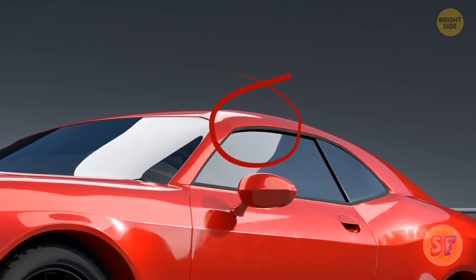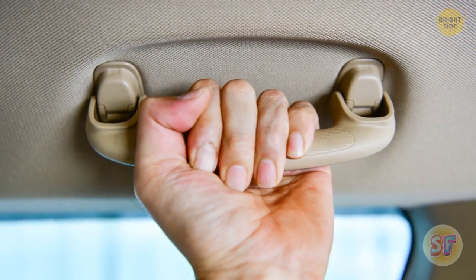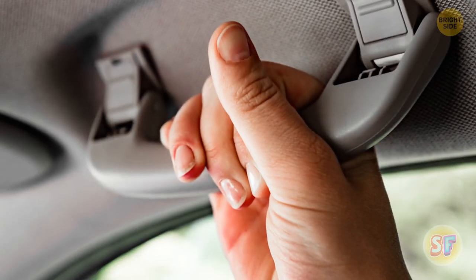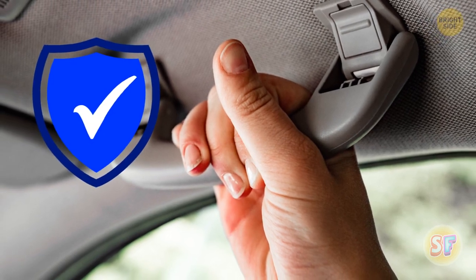Above each car door, you'll usually find a handle. I call it the oh-no handle. It's there to give you something to hold on to when your grandma decides to go full NASCAR. These handles are actually especially useful, all jokes aside.